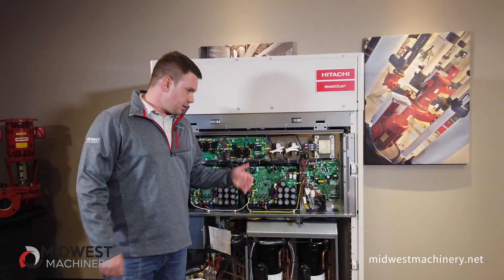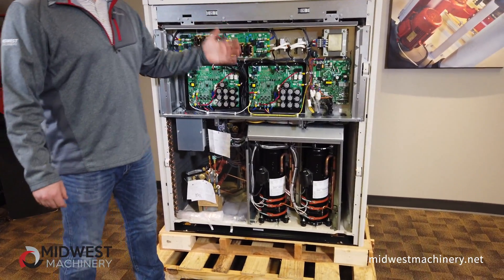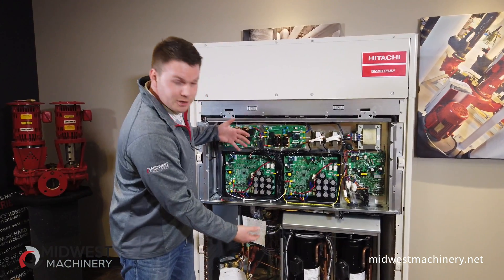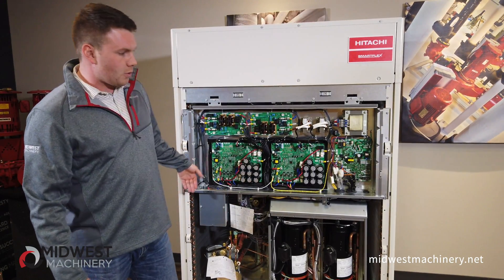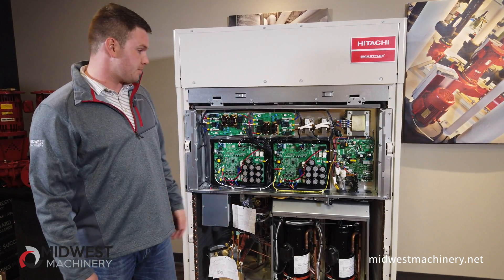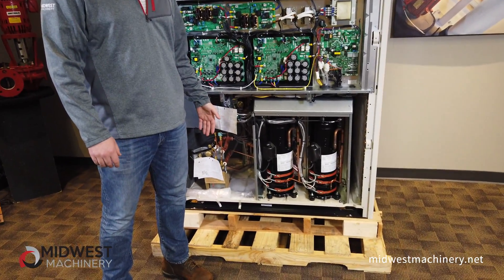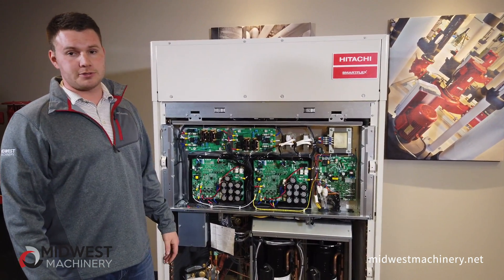Right off the bat you can tell that everything right here is available. Hitachi offers this luxury panel which has seven screws and takes about five minutes to take off. A lot of other manufacturers will take their coil and wrap it around three and a half sides of their unit, which really limits your access. Other manufacturers will also put the controls down underneath so you have to get on your hands and knees in order to service them. As you can see here, everything is available to you.